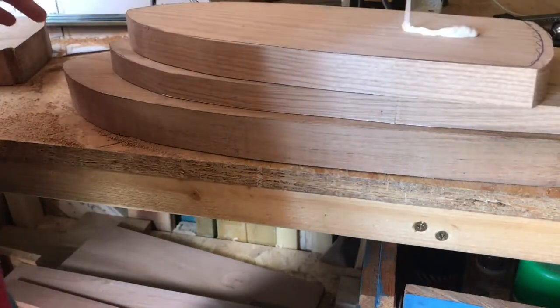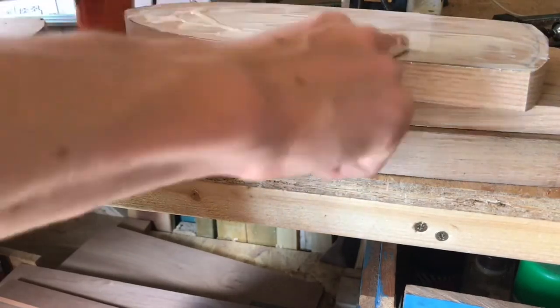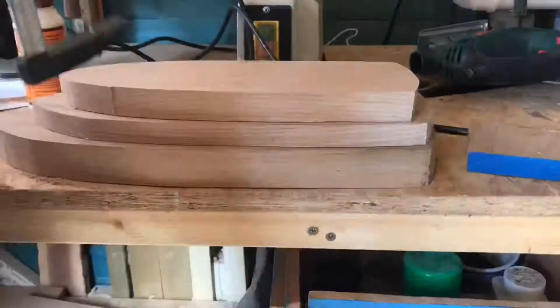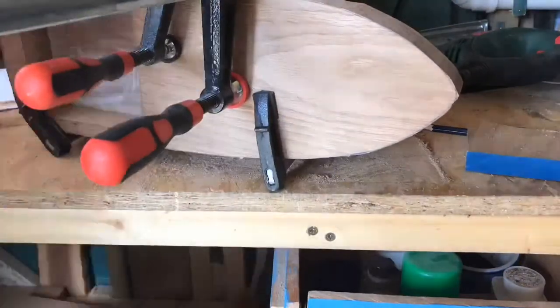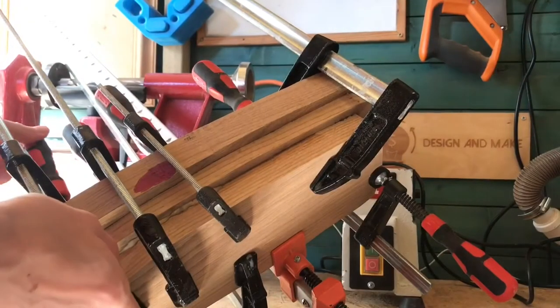I'll plonk this on here — that should do it. I know I'm going to get loads of glue squeeze-out, but I'm not too fussed about that. I then moved on to clamping the whole boat up. I did make a little mistake where I put some glue into the stern and forgot to wipe it away before clamping — this wasn't too much of a problem as I was painting over it anyway.